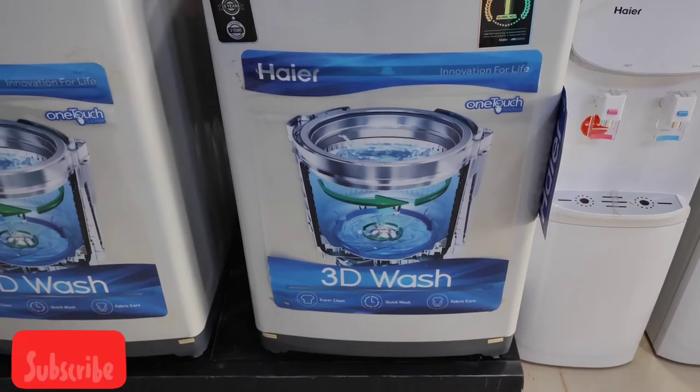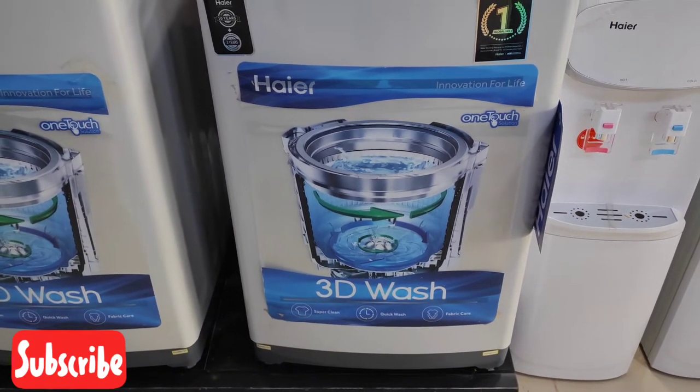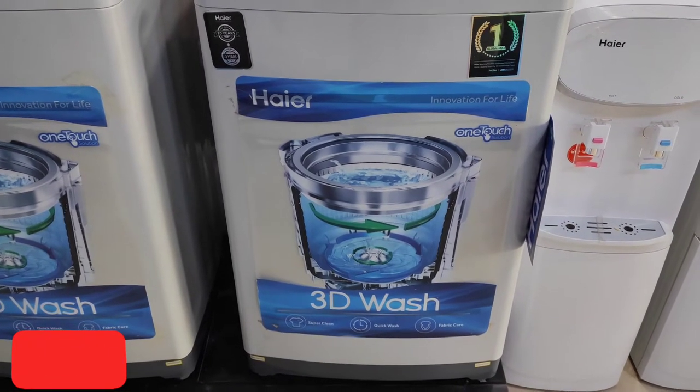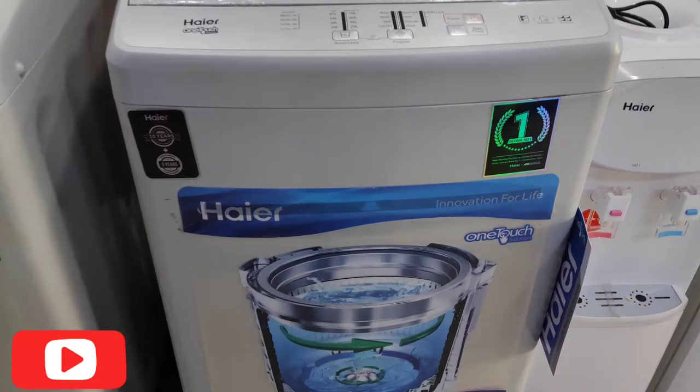The company has used 3D wash technology. It is super clean and very good. It also has a quick wash feature.